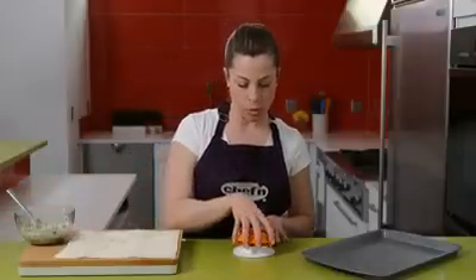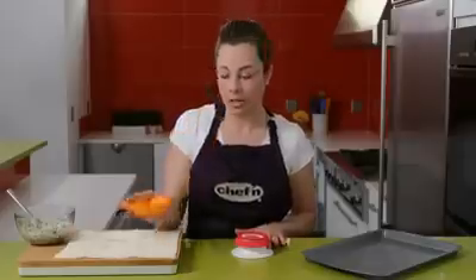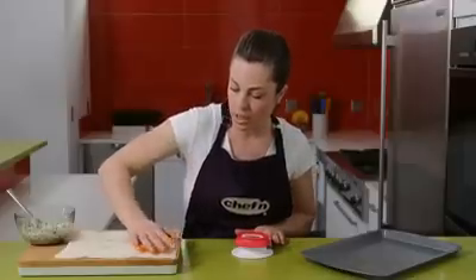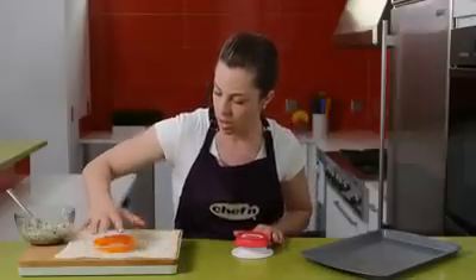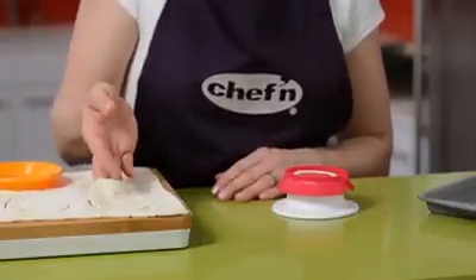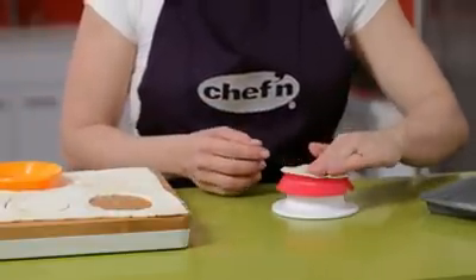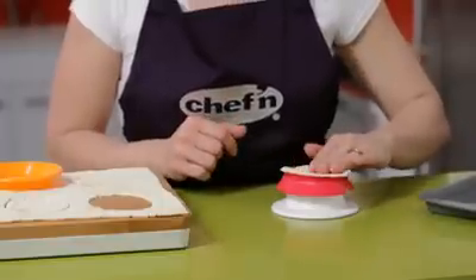The first thing we're going to want to do is remove the top of the Pocket Machine. We use this piece to cut some ovals into the dough. Once I have a few cut, I'm going to place one of the ovals on the Pocket Machine, pressing down lightly to make sure the dough sort of sticks to the machine.